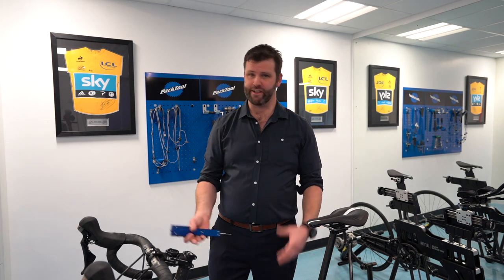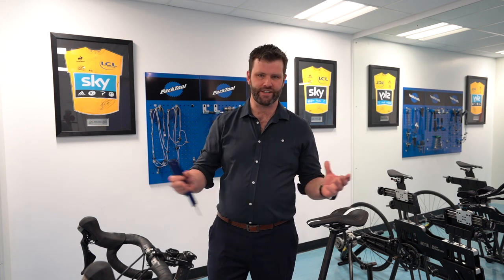Hi, I'm Phil Burt. Today I'm just going to give a short video on bike replication. So what that is, is you've got a great position — maybe you've gone for a bike fit, come to see me, and you're really happy with it, but you've got multiple bikes. How do you replicate that position across different bikes?